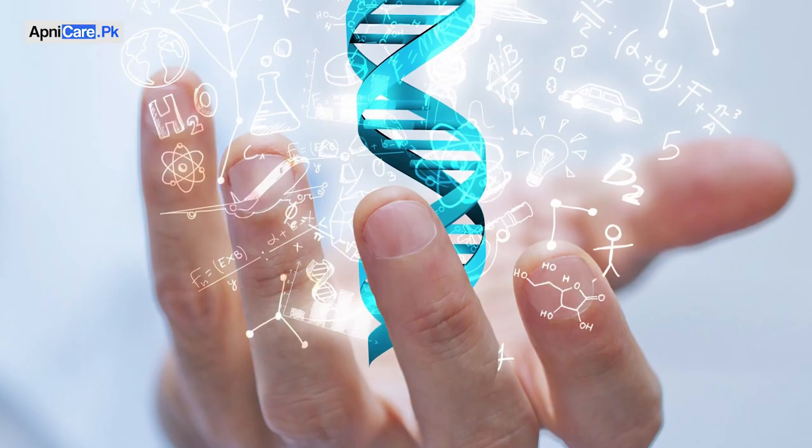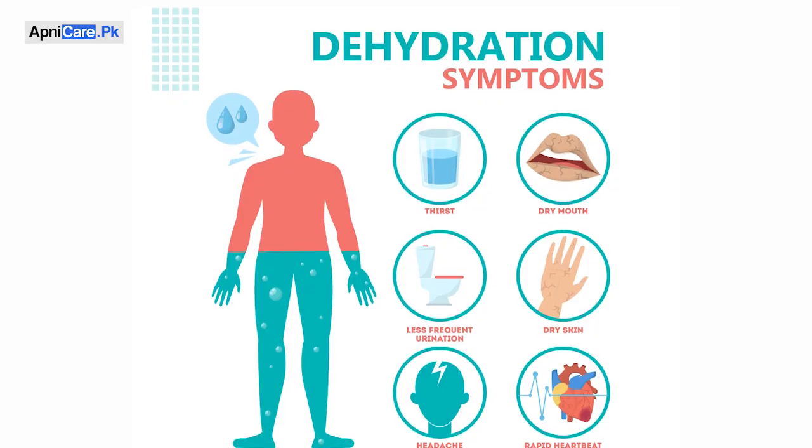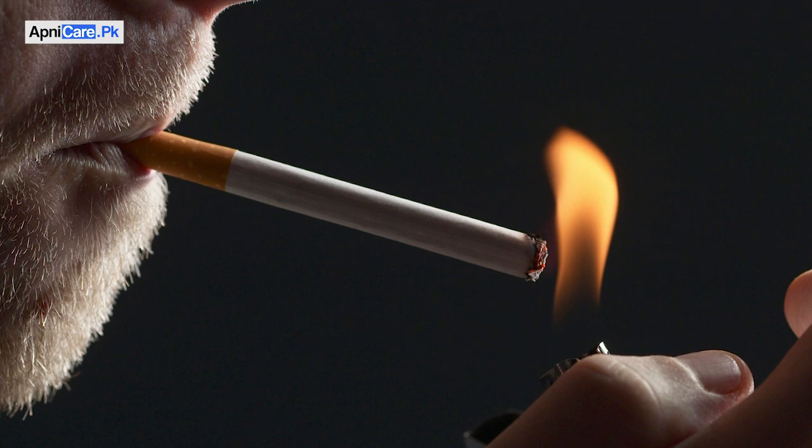There are a lot of reasons that our lips are dark. First of all, genetics. Then you can have an unhealthy diet, a lot of exposure to the sun, a lot of tea or coffee, dehydration, or a lot of smoking — all of these can make your lips dark.